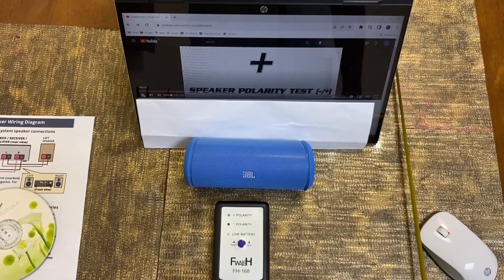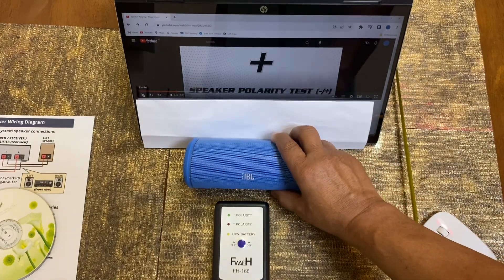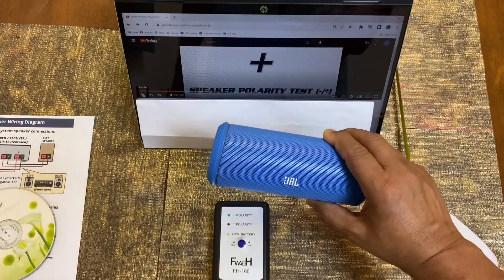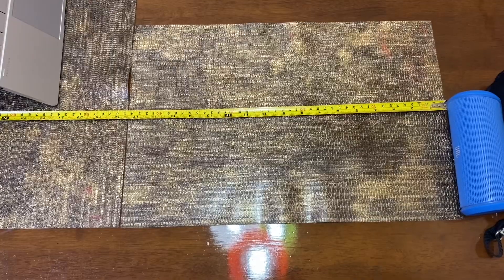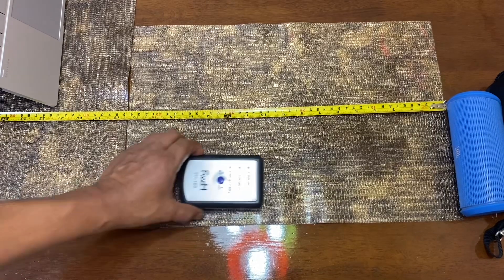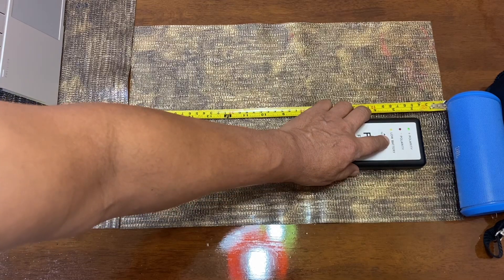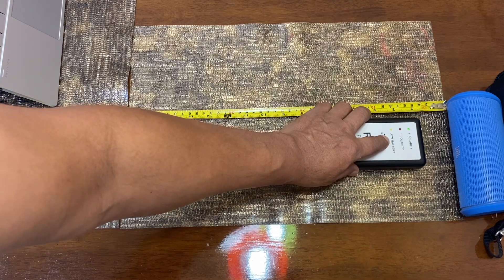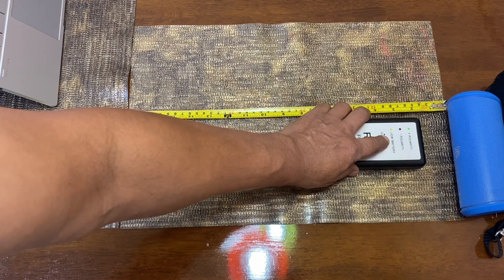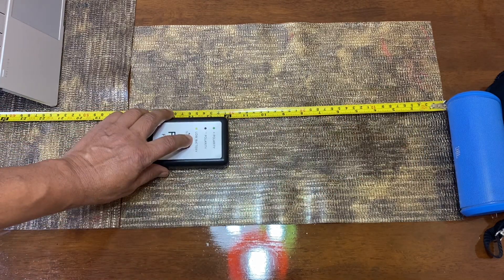We will also demonstrate keeping the speaker at one meter distance. I put the speaker at one meter and we'll see how it reads. Now I am monitoring this one. Going close, you can see: one, two, three and negative — three positive, one negative. So if I go to 30 centimeters, it is showing the same polarity.